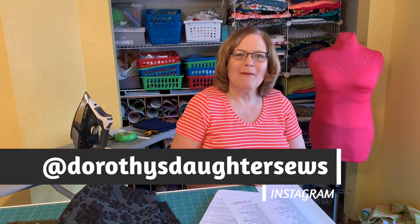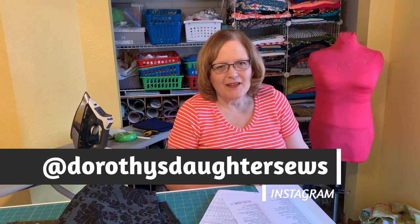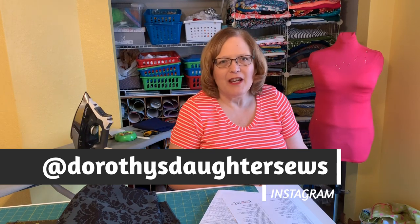Hi, this is Kim from Dorothy's Daughter. Welcome to Friday Sewing School. I just want to say a heartfelt thank you again to all my new subscribers — the channel seems to be growing every day and I am humbly grateful. If you haven't subscribed yet, go ahead and click that subscribe button below and click the bell if you'd like to be notified when I post new videos.